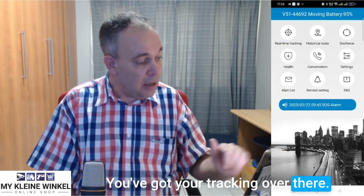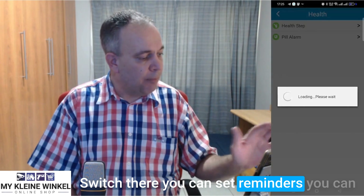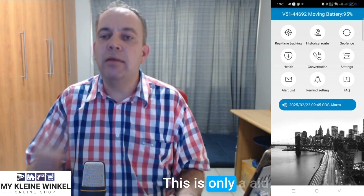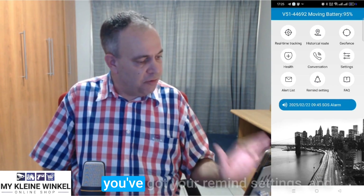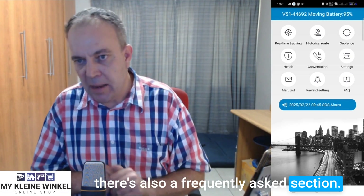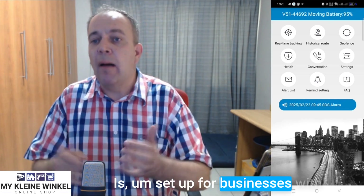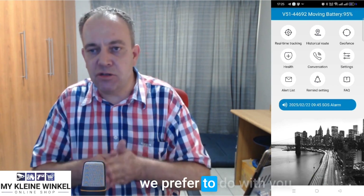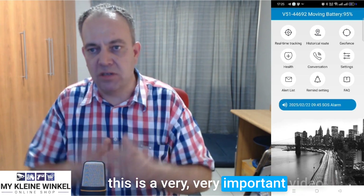On the first screen you've got tracking, historical route, geofencing, and your health switch where you can set reminders. Please remember this device is not intended to be a medical device — it's only an aid, like a cell phone with reminders. You've also got alert settings, remind settings, and a frequently asked questions section. One section we won't cover is setup for businesses regarding the tracking module, as we prefer to do that with you directly. Thank you very much for listening, and apologies for the long video — but this is a very important video.